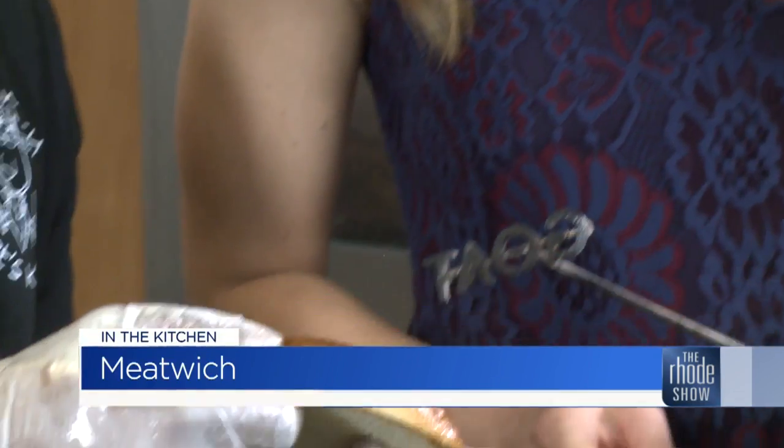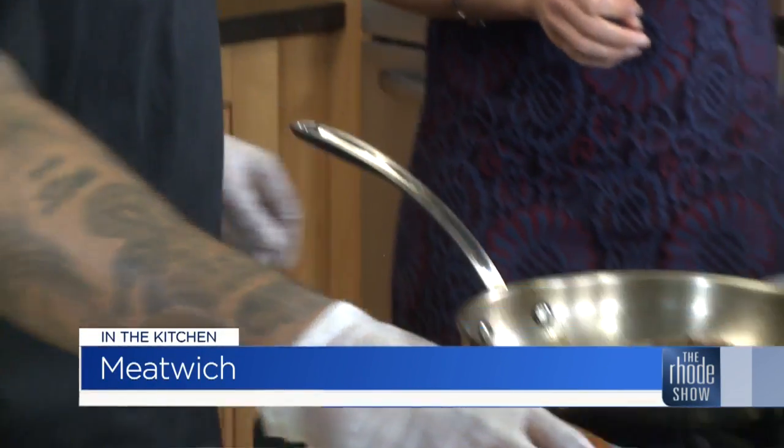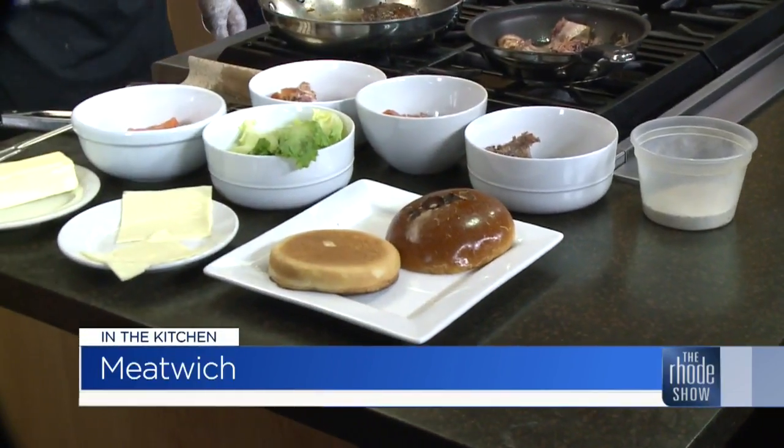Hungry Goat's Kitchen has made its way to our kitchen with a Meatwitch. Take a look at this — Justin is here, and you have a branding item that says 'Goat' on it. So we can brand the buns? We can brand the buns. That is really cool. But before we do that, we obviously have to make the elements that are going inside of our Meatwitch.